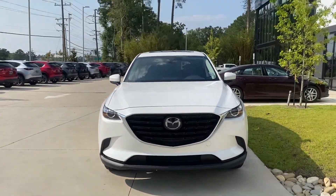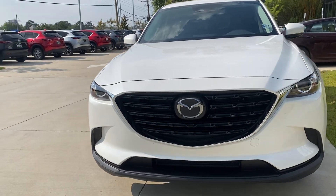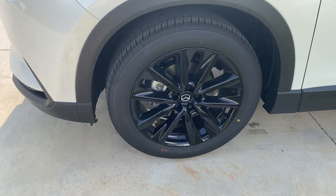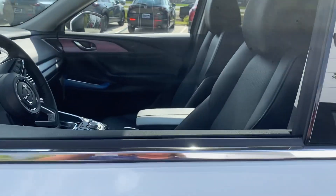Hey Debbie, it's Diana Peretti again. I wanted to show you the Touring Plus. This is going to be the black grille. This is the 20-inch tires as opposed to the 18, with the darker rims, and the interior is black just like the other one.